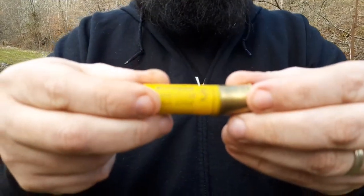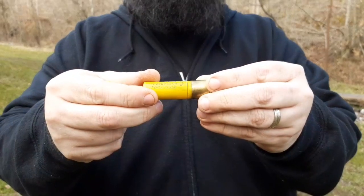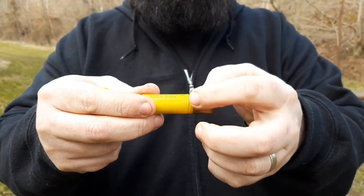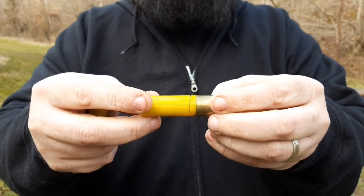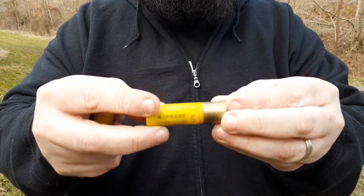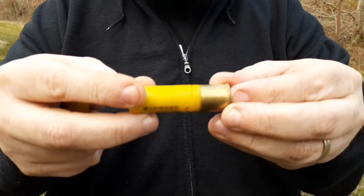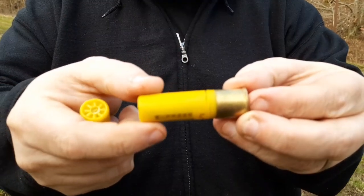Pretty much just take a standard shotgun shell - this is a 20 gauge, this is a 5 shot - and you literally, like it says, you cut it. You can see how it's got a cut all the way around. You can see that they're not cut in two - they kind of overlap. So that little piece of plastic is still holding this on.